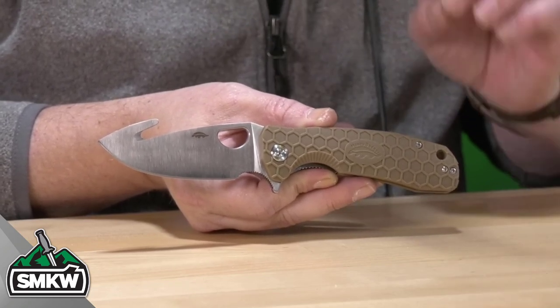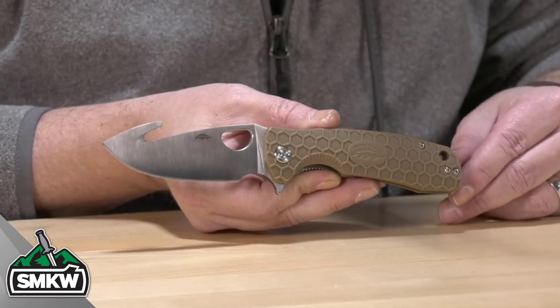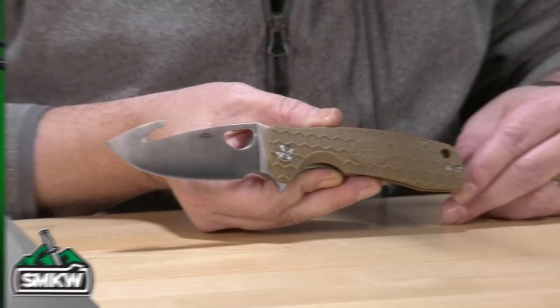This is the Honey Badger large hook flipper — a new gut hook in a Honey Badger, and it's $36 over at smkw.com.